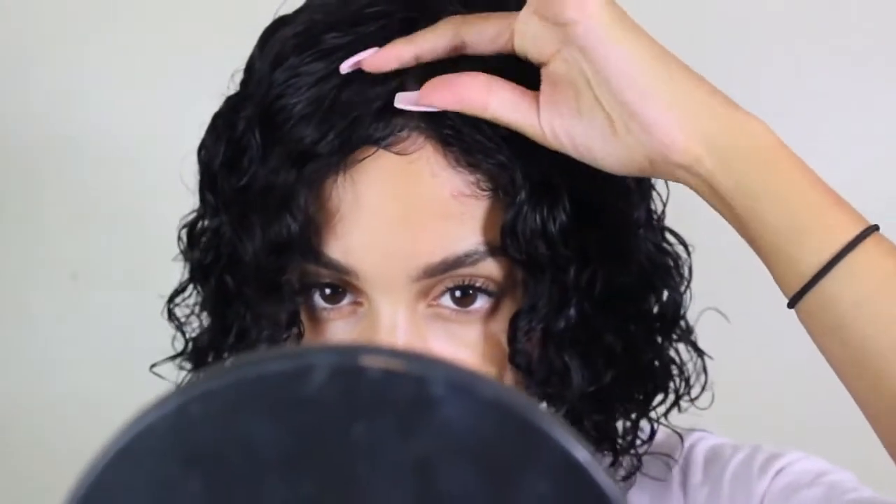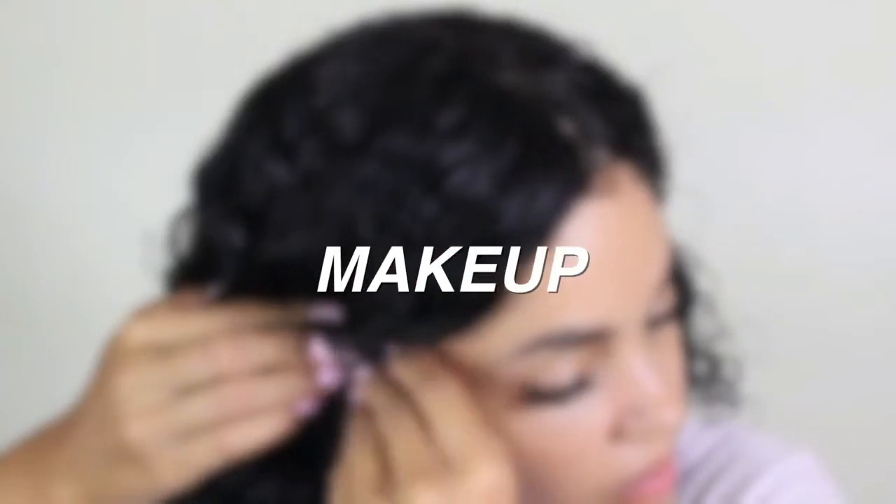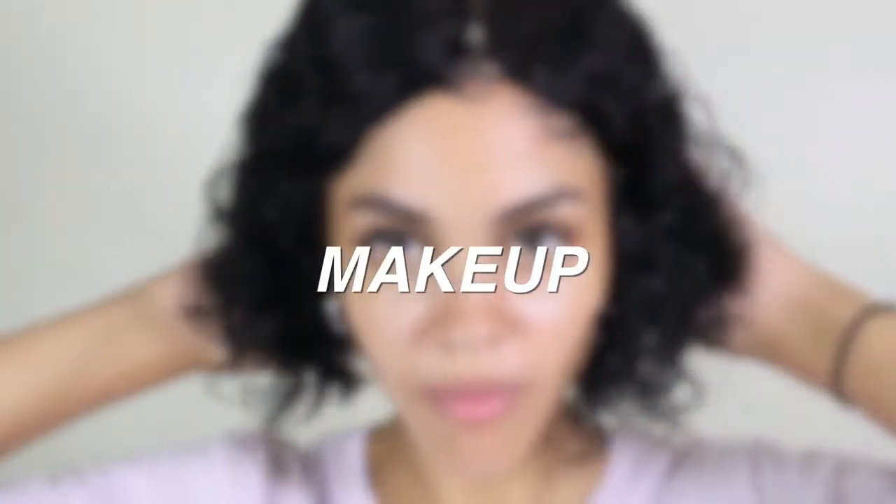For the makeup part, this is actually super easy and super simple. I used a Luminizer from Bostia — I'm really not sure how you pronounce it — put that all over my face, and then I took my Maybelline Matte Fit Me Poreless Foundation and buffed that into my skin with my beauty blender.